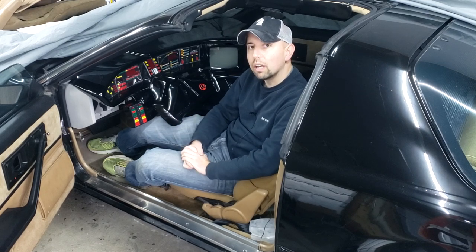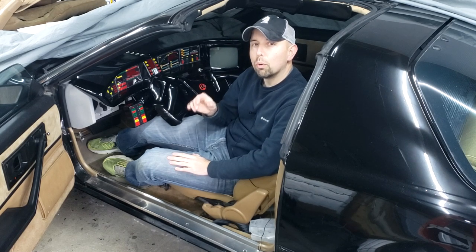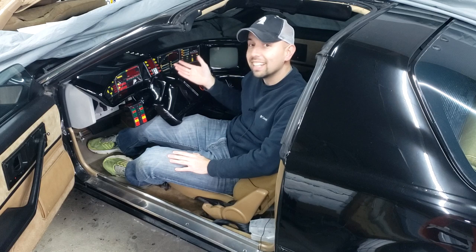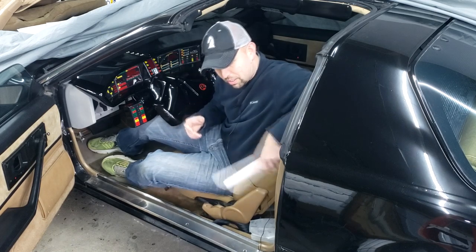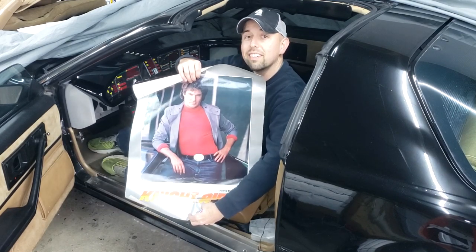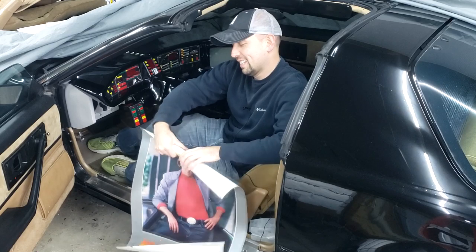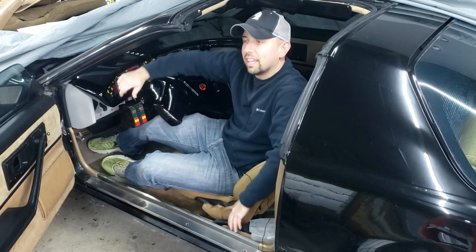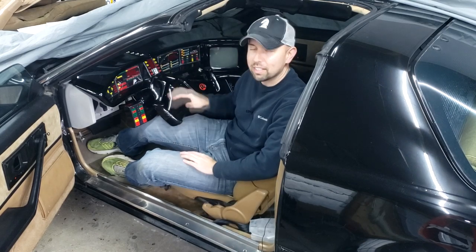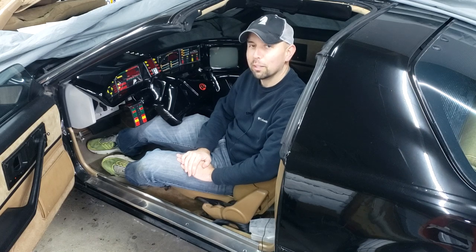Today I wanted to talk about a prop that's probably more important to the show than the insert dash — maybe a prop that's more important than KITT himself. And of course, I'm talking about David Hasselhoff's red turtleneck. Nah, I'm just kidding.